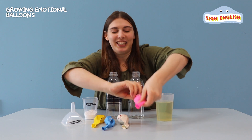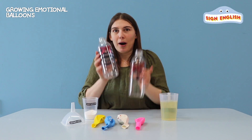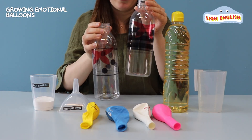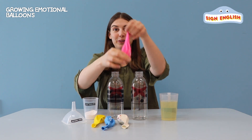So let me show you our ingredients. Today we have a cup full of vinegar and our bottle buddies to pour in the vinegar, and we have our baking soda and funnel. And we're going to put those into our balloons.